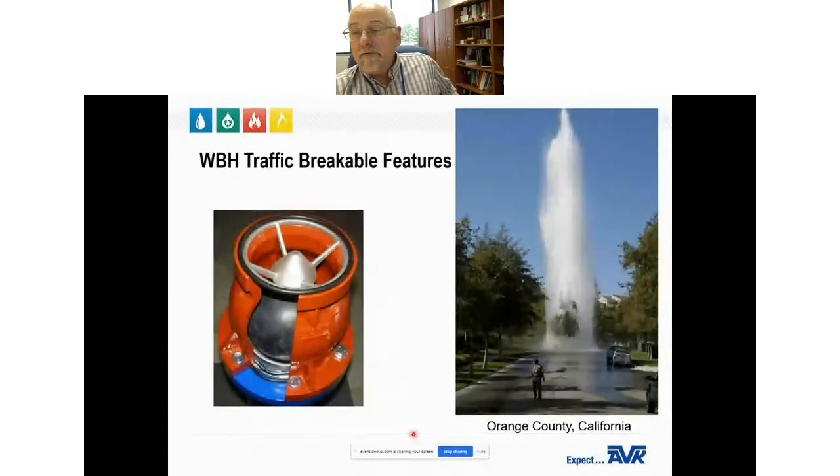If the wet barrel hydrant is not installed with a water flow restricting device, the water department risks a huge loss of water if the hydrant is hit by a car. After the hydrant is broken off, water will continue to flow until the department arrives and turns off the isolation gate valve — as seen in this example from Orange County, California. The AVK Flow Guard 2 breakaway device features a sinking ball: when water is not moving through the hydrant, the ball sinks onto a seat at the bottom, which prevents anyone from closing the isolation valve or pouring any substance into the system.